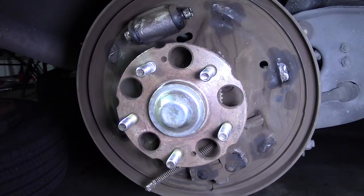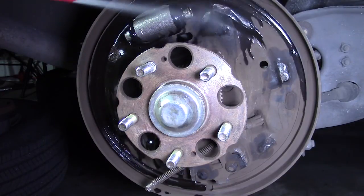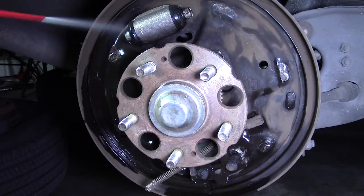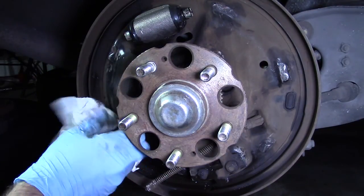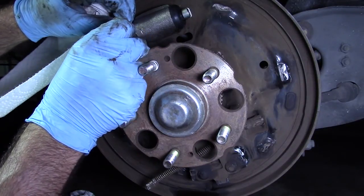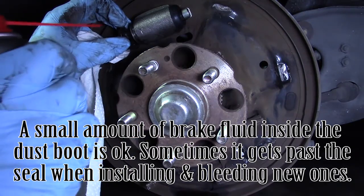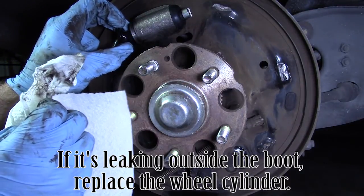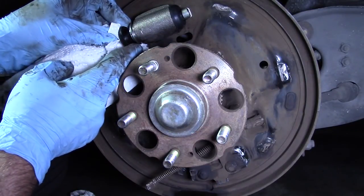I'm going to spray the backing plate down with brake cleaner right now, with a little catch basin underneath to catch all the junk. I'm not just going to spray it — I'm actually going to wipe it away as well, because there's grease and stuff I want to get off of here. I'm going to peel back the rubber boot and inspect on the inside. There's a kind of brake fluid dripping — not too good. I was just doing that to get the brake fluid mobile and get it out. The actual rubber seal on the piston is inside the housing.